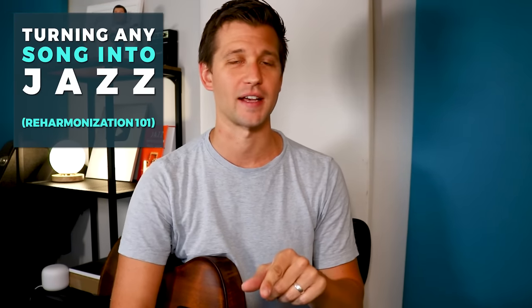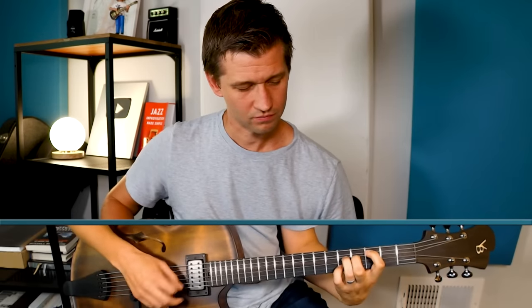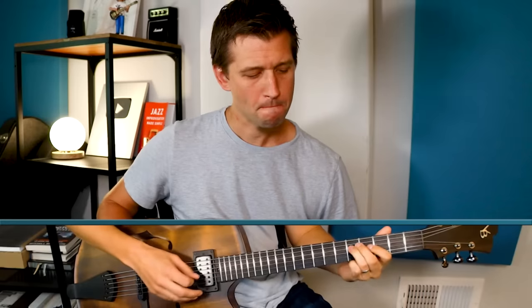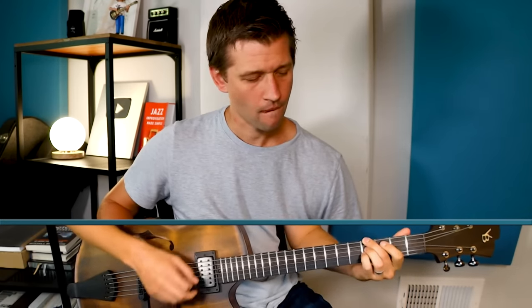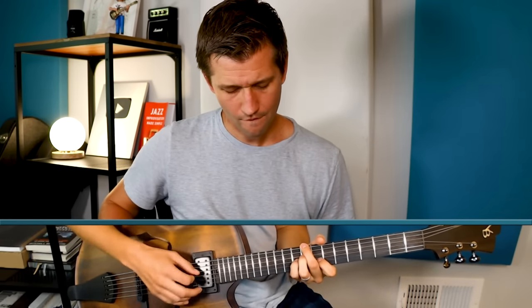Today I want to show you how we can take a simple song like You Are My Sunshine and turn it into jazz — going from this and turning it into this. Let's take a look at four levels of reharmonization.